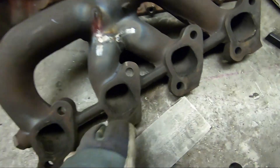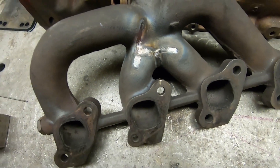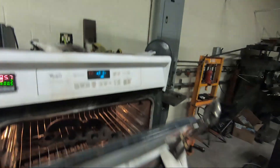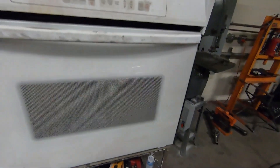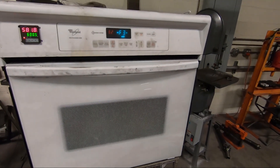There's our manifold with the cracks welded up. I'm going to hurry and get this thing in the oven so it doesn't cool off too much and crack, but it seems like it turned out pretty well. Back in the oven — I'm going to let it heat up a little bit and then shut it down for the night.